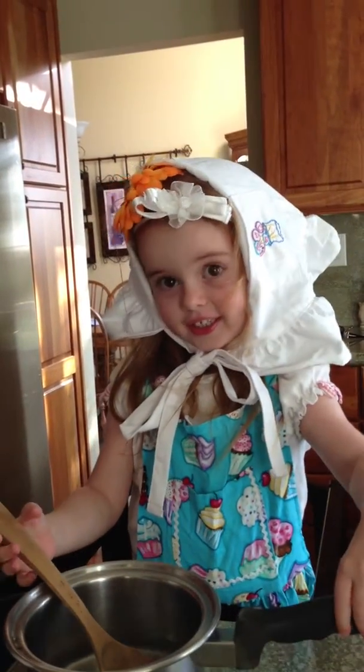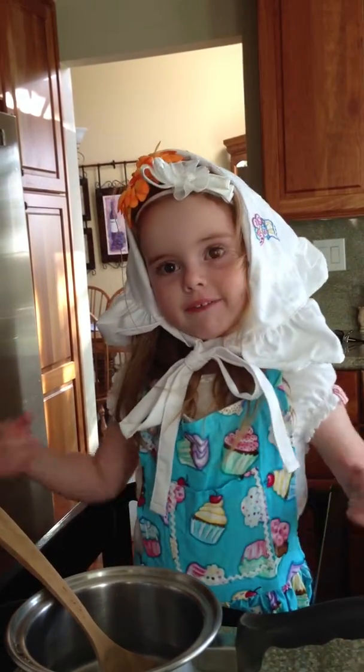What are you wearing on your head again? A mixing hat. A mixing hat. And what else are you wearing? An apron. That's great.